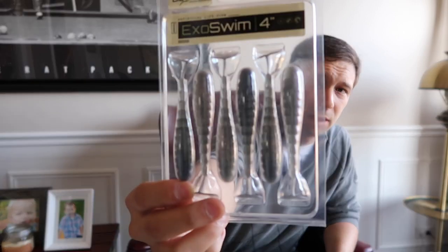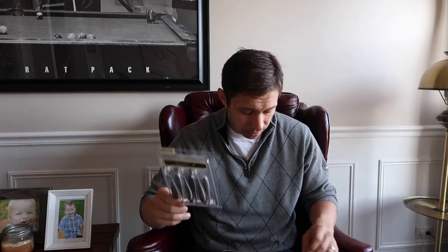Next up we have the Bio Spawn Exo Swim. These are awesome — you can use them as a trailer, as a standalone swimbait, or even throw one on the back of a buzzbait or use it as a skinny dipper. It's a great all-around bait for a ton of different techniques, listed at $5.99.